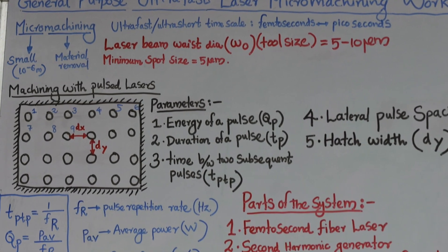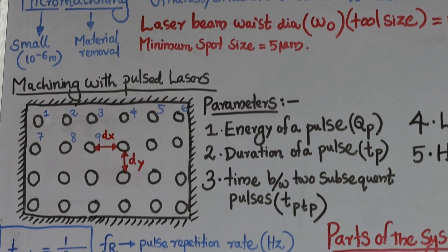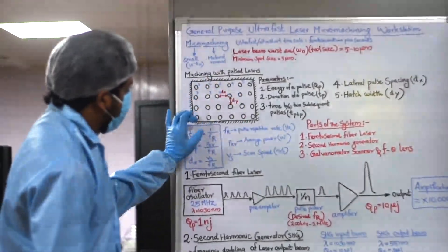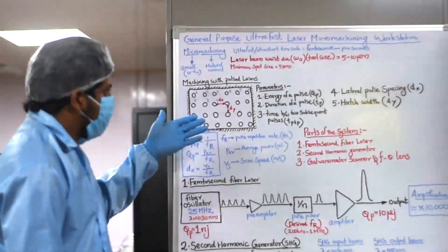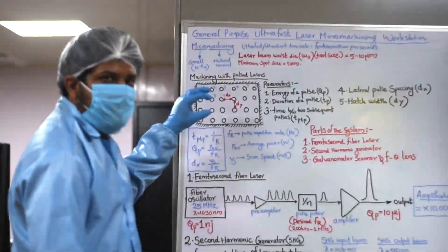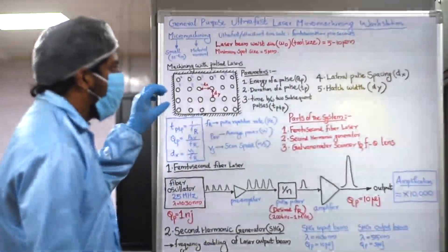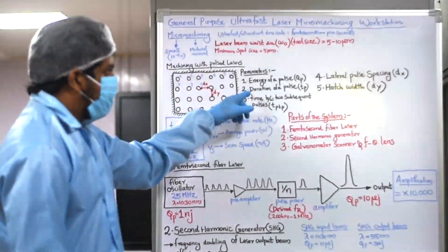Let us see how we will be doing micro machining with pulse lasers. Imagine this is an area which you will be machining, and these are multiple laser pulses being supplied in this particular area. There are some parameters we need to control: the energy of a single pulse, and the duration of that pulse — for how long the pulse is being imparted on the sample.